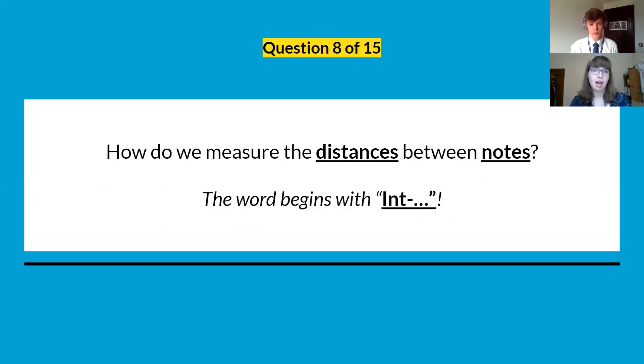Question eight: how do we measure the distance between notes? Morale has left us a hint — the word begins with 'in'. So: distance between notes, beginning with 'in'.